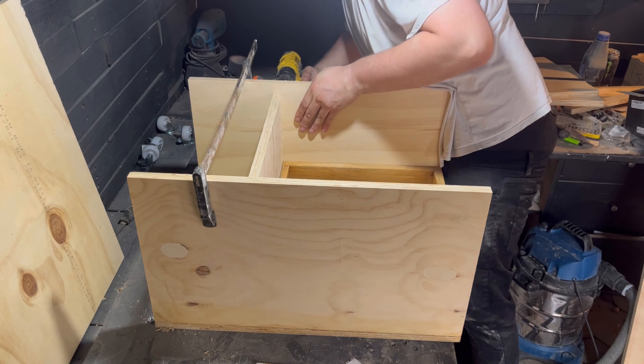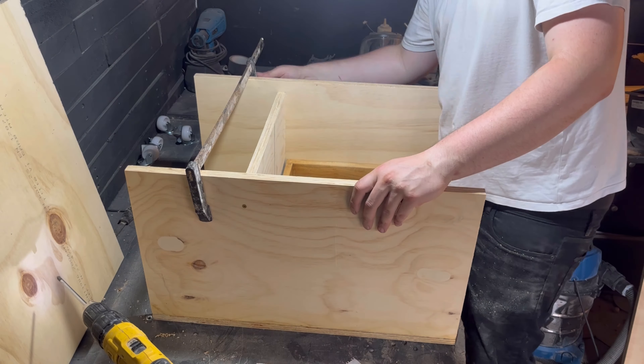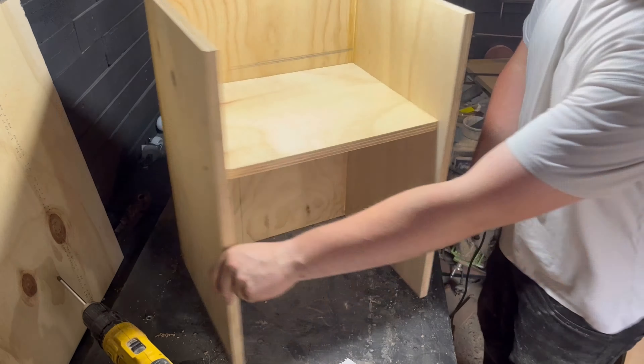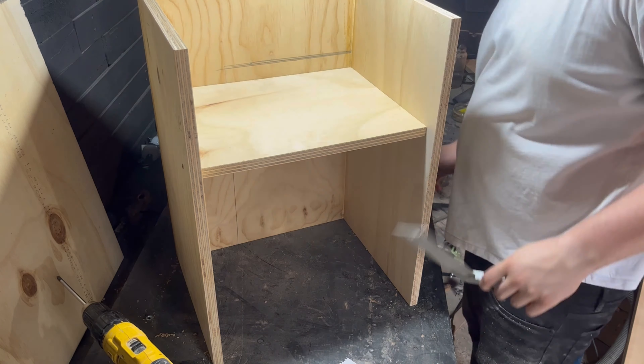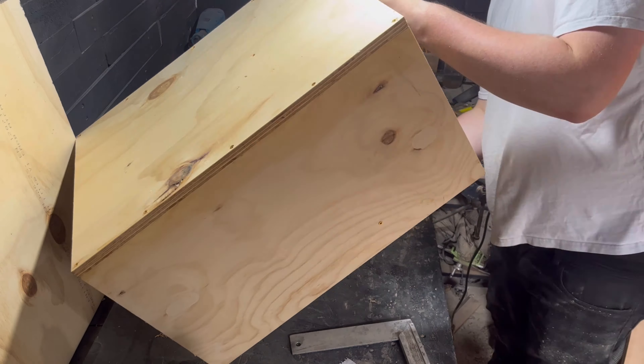What I'm doing here is I've just got some 18mm ply left over from a previous project — from the bar project, actually. I had to buy a whole sheet of plywood just to use a little bit of it. So I thought I'm going to get my money's worth here and make a little box out of it.